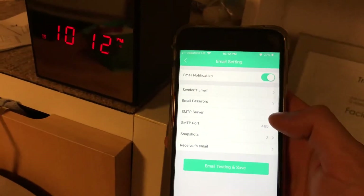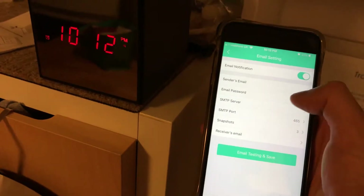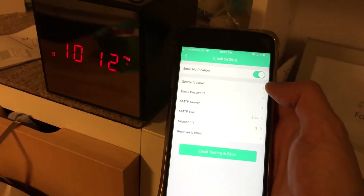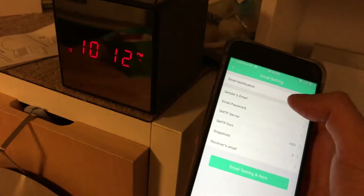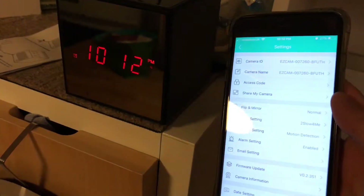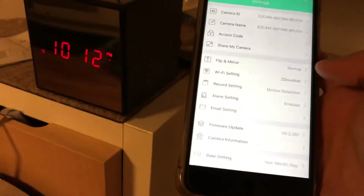For email settings, I couldn't get it to work - you have to figure out the SMTP server, and for Gmail you have to share your password as well. I'm not sure I want to do that since it's stored on their servers and I don't know if it's secure. I'll just leave it and let the phone app be the alarm - the in-app messaging is good enough.